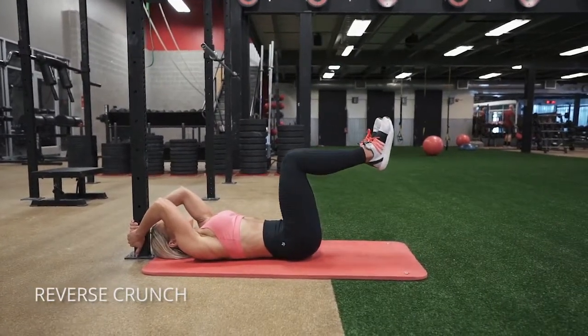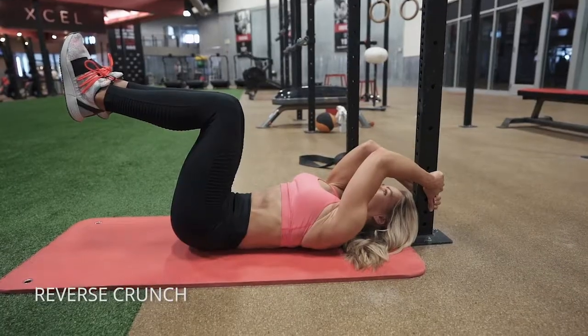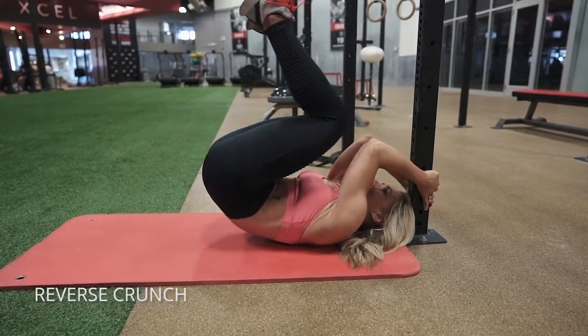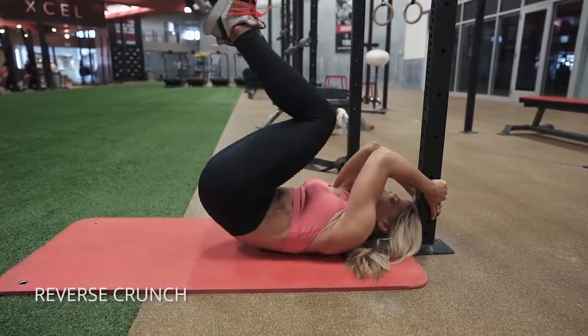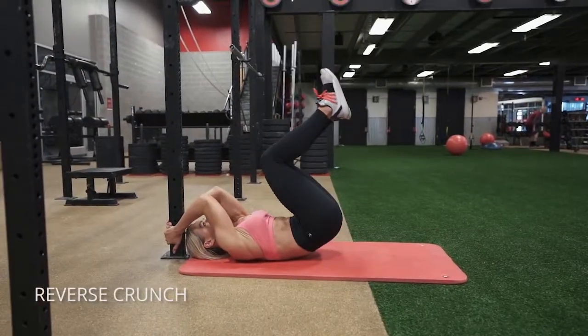For the reverse crunch, get a nice sturdy post behind you, lift your butt off the floor, and then bring your knees as close to your face as possible. You want to keep your belly button pulled in the entire time and think of rolling up your abs as